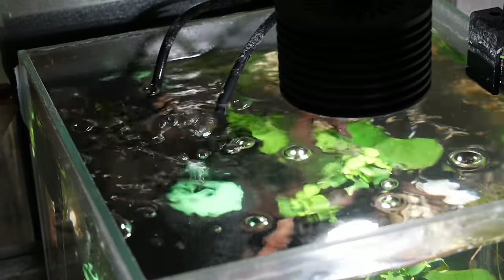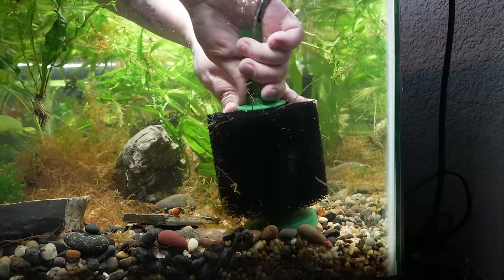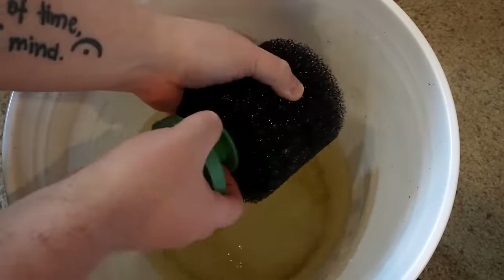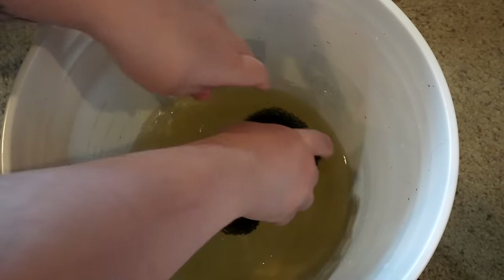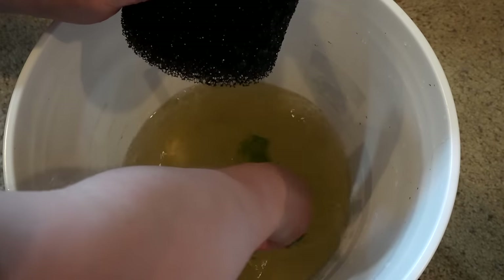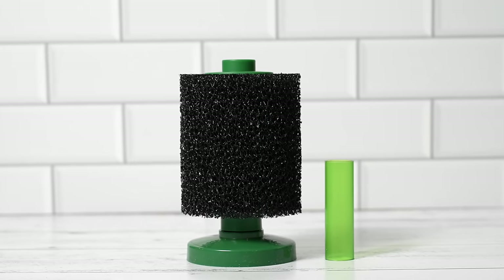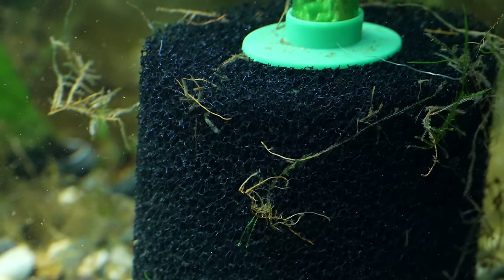Sponge filters are pretty easy to clean as well. The difference from a hang on back is you'll get your hands wet reaching into the aquarium to pull out the sponge, but it's very simple — you just take it out, rinse it off, give it a squeeze, and put it right back in. It only takes a couple of minutes and you don't have to do it very often. Using Aquarium Co-op coarse sponge filters, I actually have some I've never cleaned. It's just a great filter to maintain — very simple, very low issues.